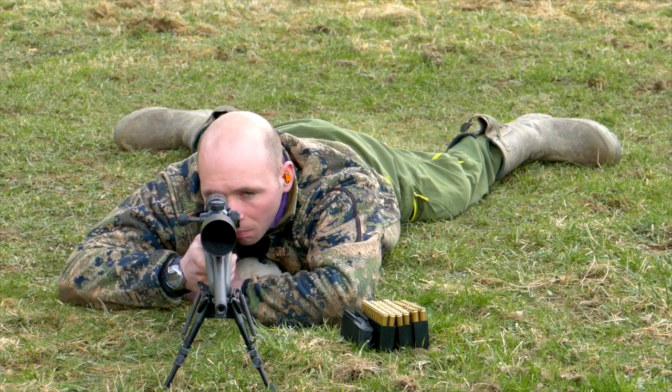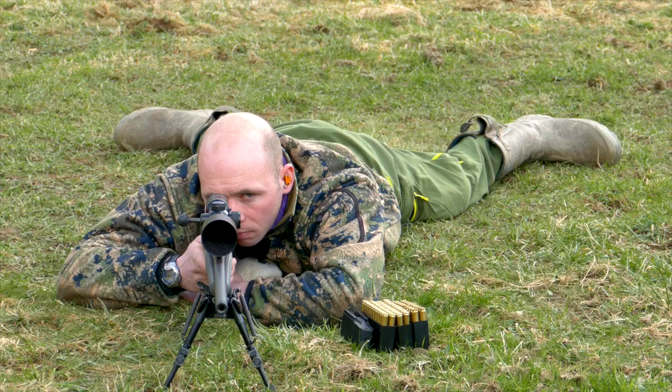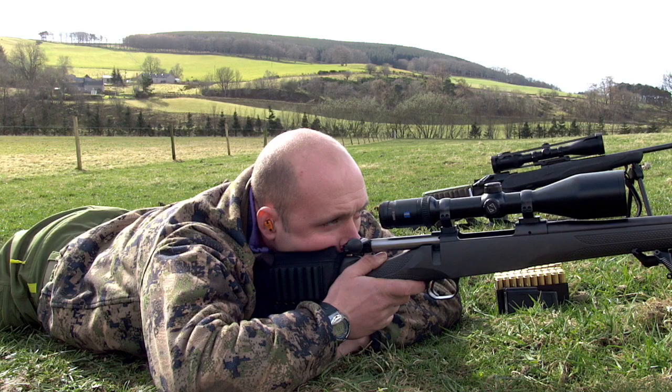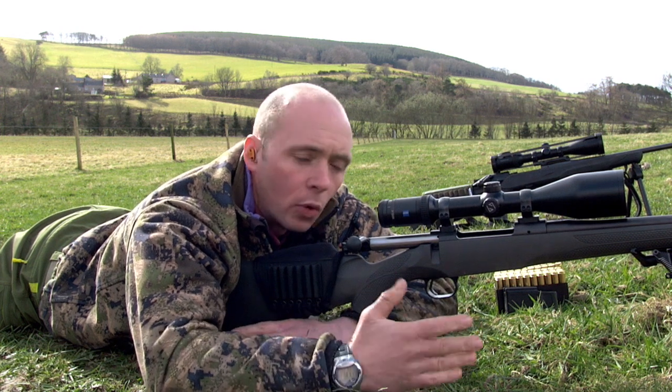The second marksmanship principle is the position and hold must be firm enough to support the rifle. You've got to have good positive control of that firearm so it's not flailing about all over the place, but you're not having to put any real muscular effort in. So we've got a nice firm position which is supporting the rifle.